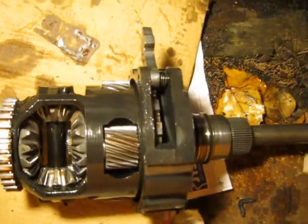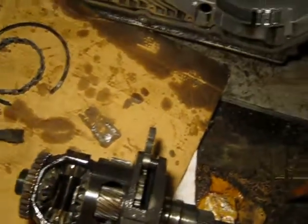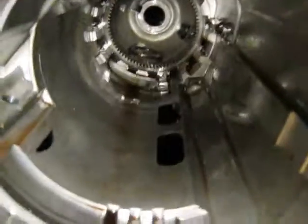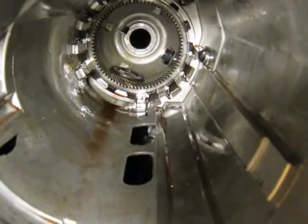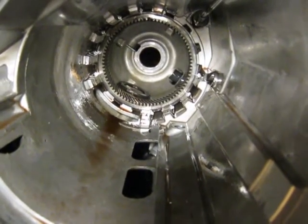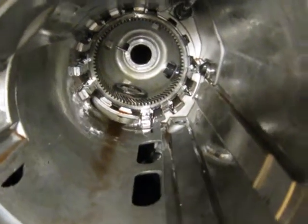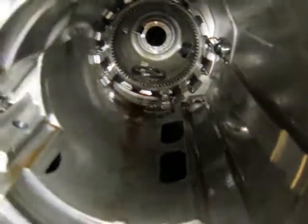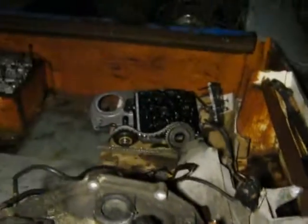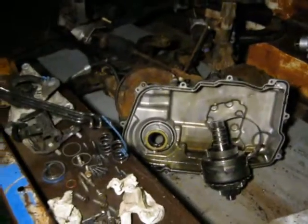Anyway, that's the unit there — pretty well gutted it. Inside there we've still got what looks like a ring gear and what might be a washer lying up in there. Now I've got a whole bunch of pieces to put back together so my trailer isn't full of transmission parts.